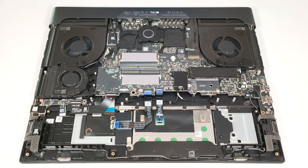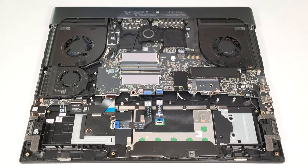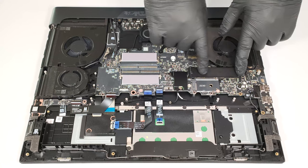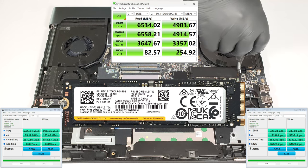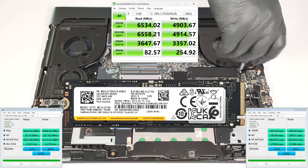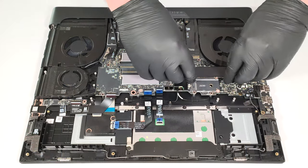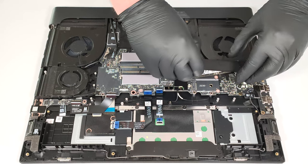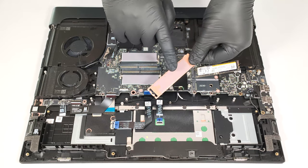The RTX 4080 and 4090-based machines have two additional NVMe slots for 2230 drives. The standoffs for them are visible next to the lower fan. The pre-installed SSD is protected by a metal shroud that is fixed to the mainboard with two screws. The SSD has a long thermal pad on the inside.